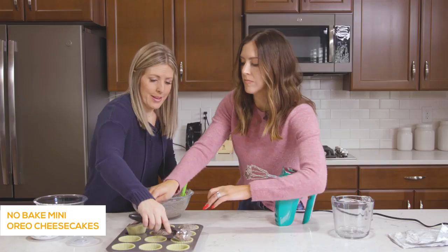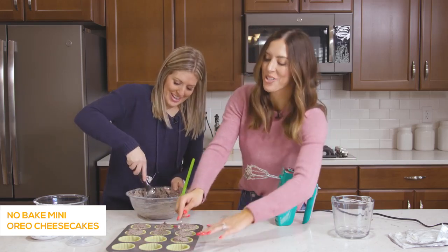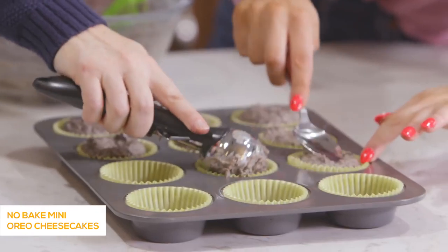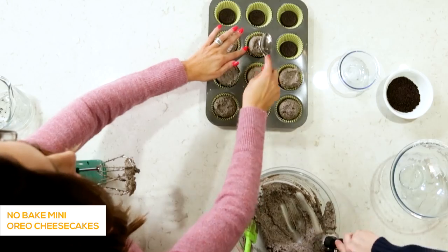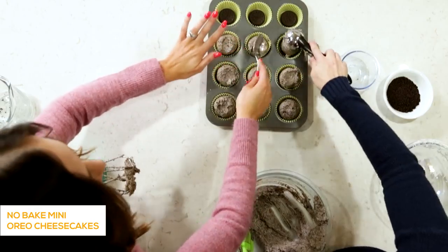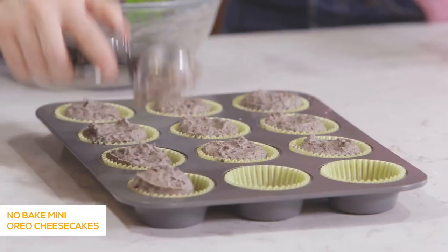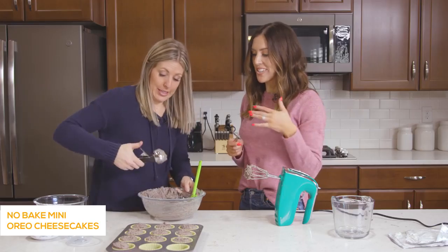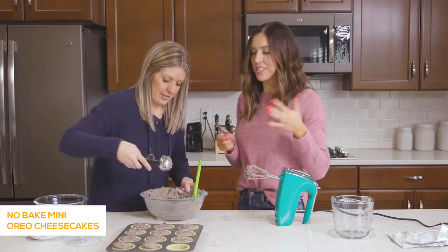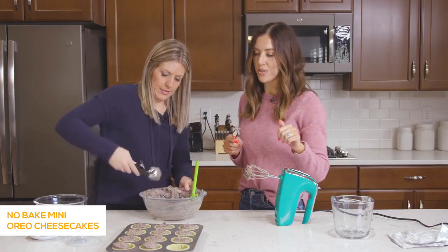My husband loves this recipe and thinks it's a lot of hard work, when really it's like three ingredients — that's my kind of cheesecake. Because real cheesecake, I don't have the patience to be dealing with. This is good for summertime too, where you just stick it in the freezer instead of having to wait for it to cook for an hour. Quick and easy.